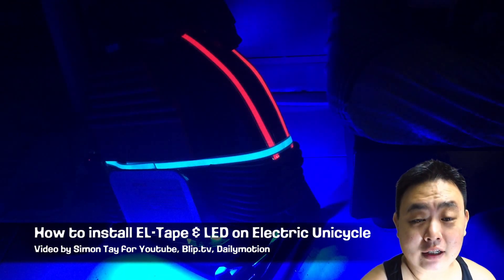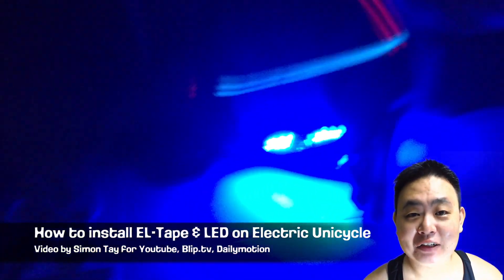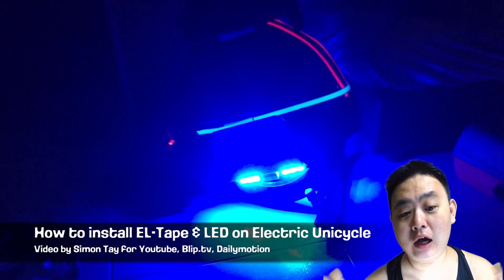Hey guys, welcome to another video for Simon's Video.com, my name is Simon Tay. Today I'm going to do another video on electric unicycle for Bleeptop TV, YouTube and Dailymotion. Basically today I'm going to show you how to install the EL tape, electro-luminescent tape and some LEDs onto my electric unicycle.